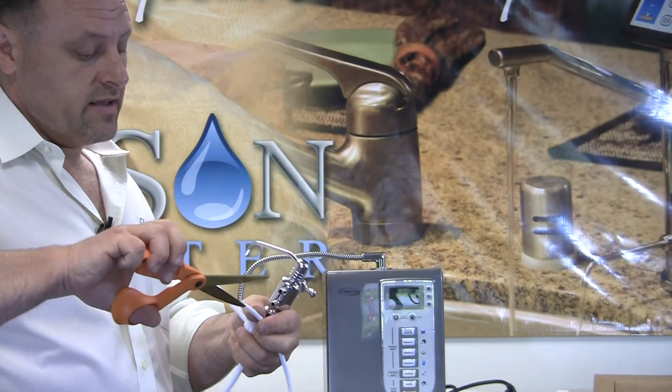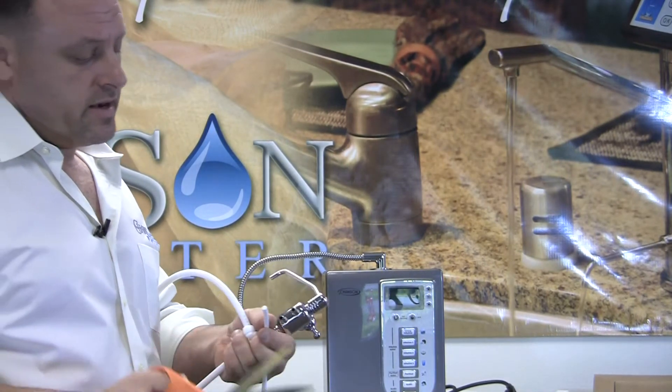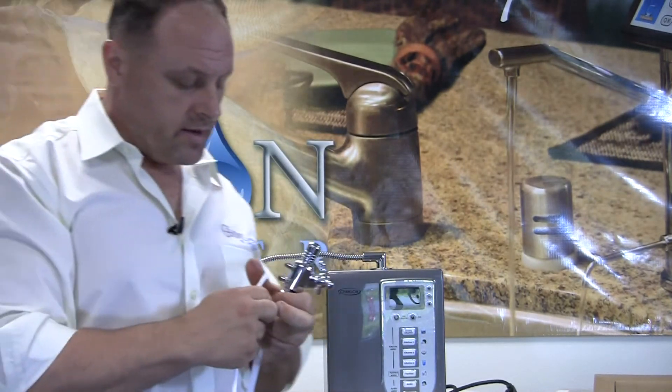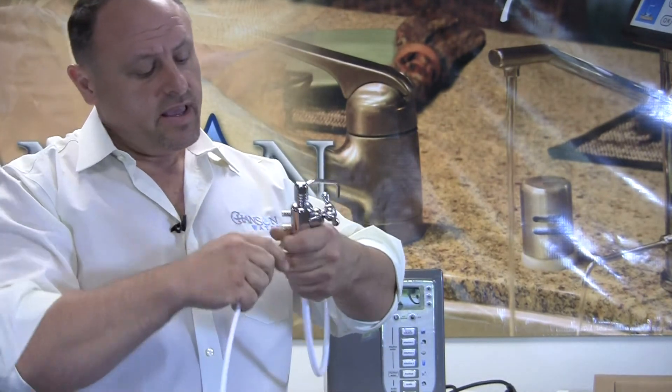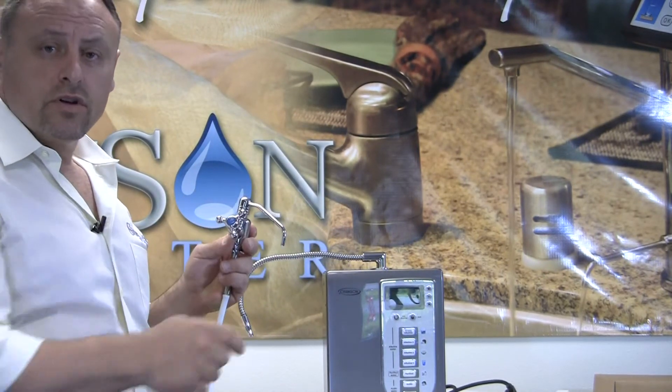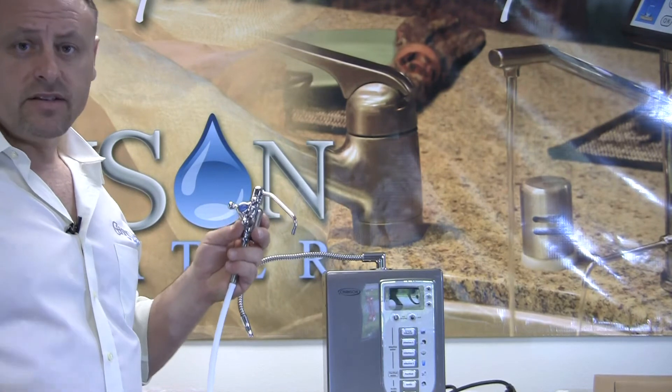Clean out the tip, and if you don't have a nice sharp scissor, use a razor blade. Push it into the end, and now every time you open this faucet, it will turn the nanofilter on. And it's that simple.